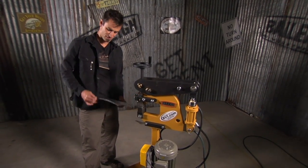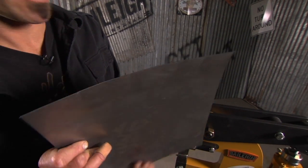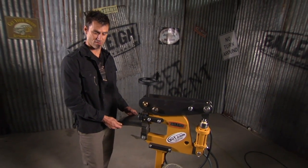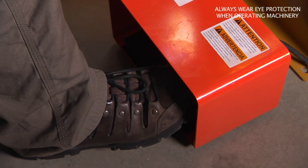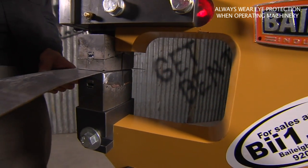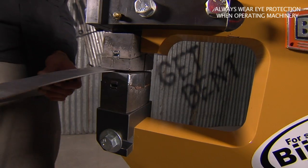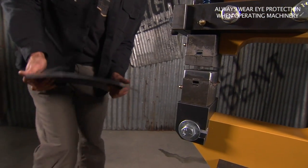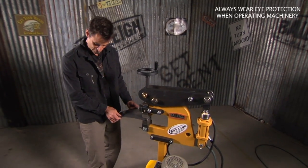I'm doing 18 gauge right now — you can see how this thing is shrinking. This will go up to 14 gauge, which is almost the thickness of a bumper. Look at this thing — it eats metal, puts huge shrinks in a panel. Normally with a little kick shrinker you'd just be going ding ding ding all day. This thing really eats metal.